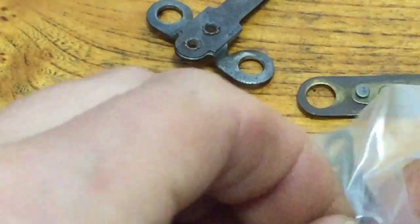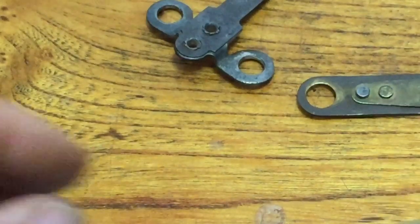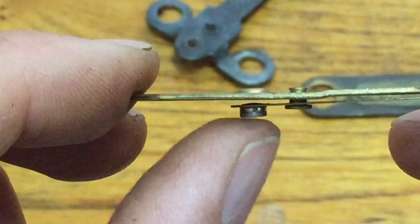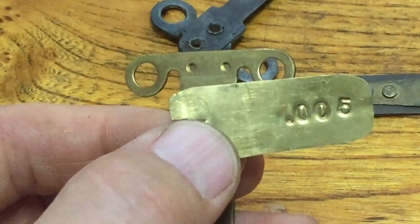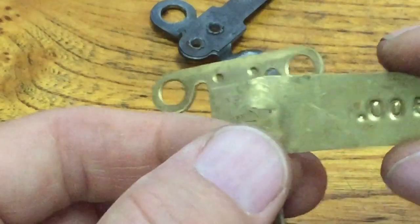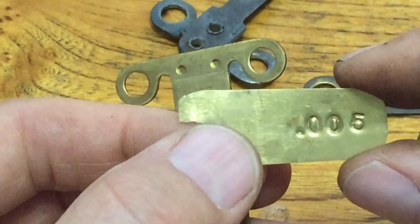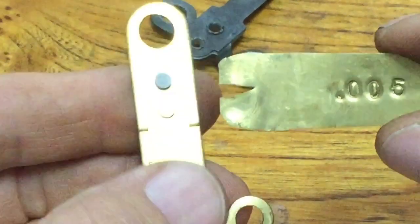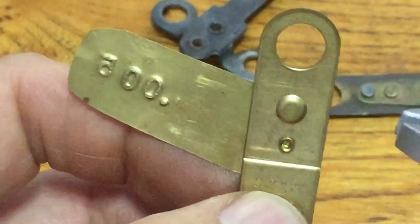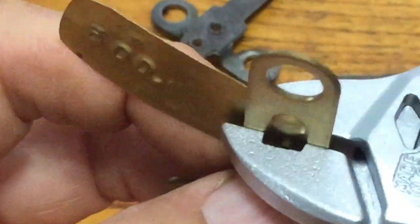I'm going to open a new set and show what the issue is we're trying to solve. If you look you can see how much movement is there — that's way too much, about 20 thousandths. I'm going to use the shim I made. With this tool, if I go too far it's not a big deal, but I've made this in the past so when I'm pounding or pushing these rivets together I don't overdo it. I'm going to slide this in here.